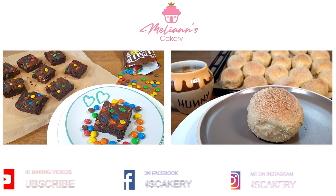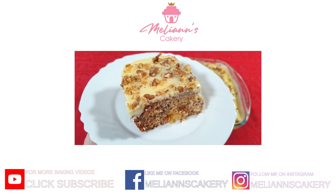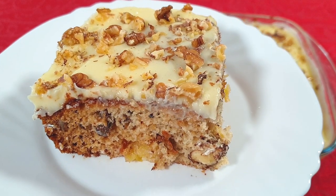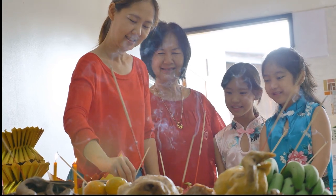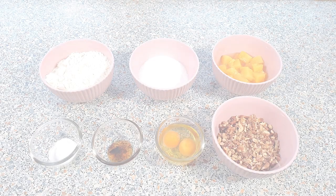Hey guys, welcome to my baking channel! Today we will be making a special pineapple walnut cake. This is a vintage recipe from my auntie Praxi — she used to bring this pineapple walnut cake to almost every family gathering, and I'm telling you guys, it tastes so good. Let me show you how easy it is to make this special cake of hers.